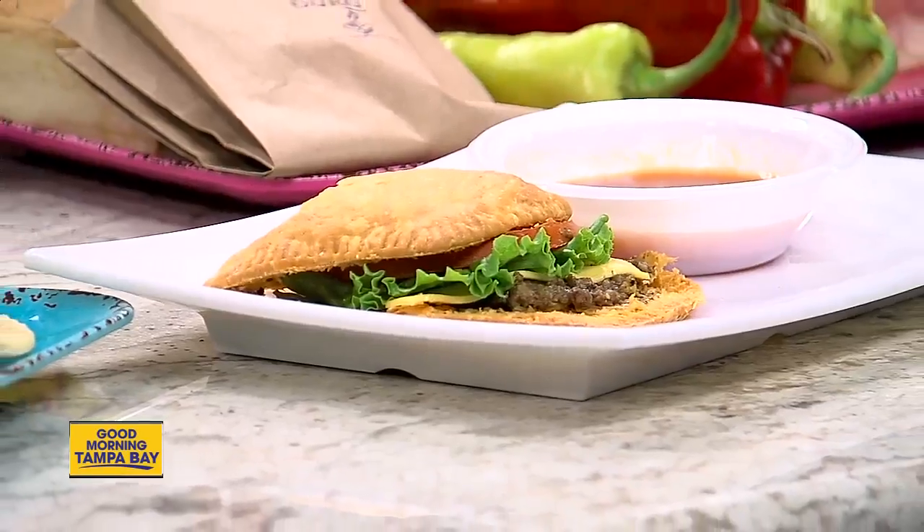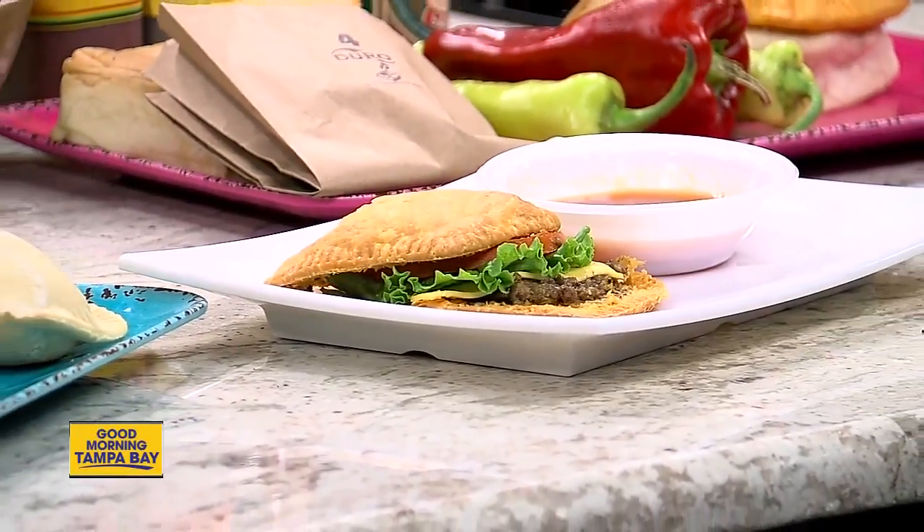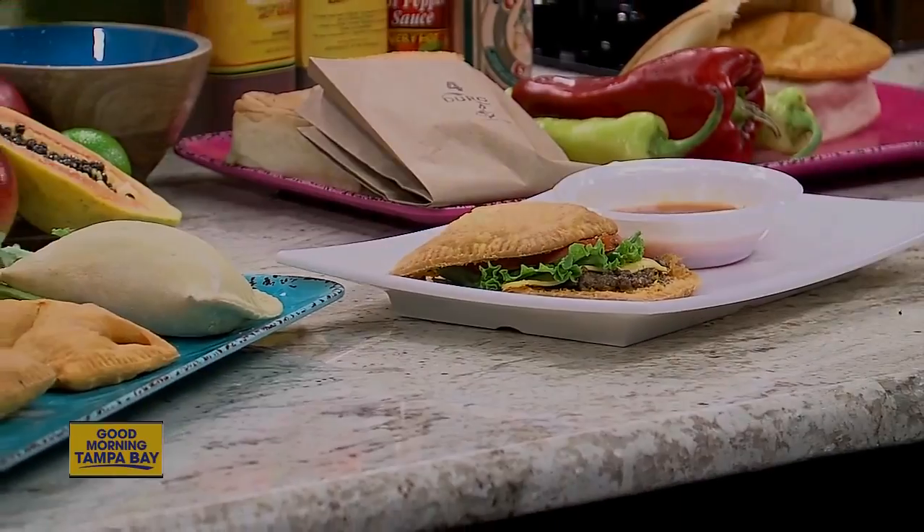We'll be right back after a quick break. Happy National Jamaican Patty Day!